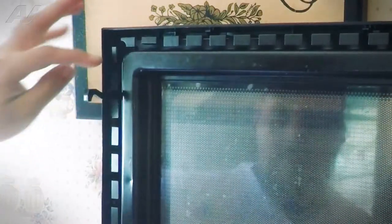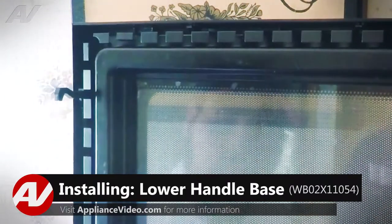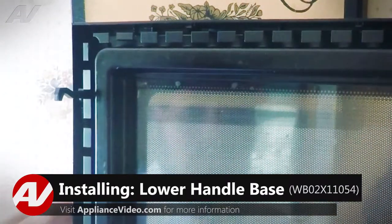Set this aside and now we have access to our spring here and then the actual screws that secure the door handle in place. So we're going to remove both screws — they're both number two Phillips screws — so we can remove the whole door handle.